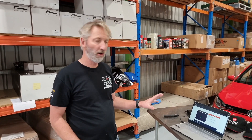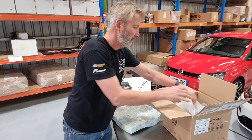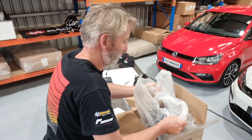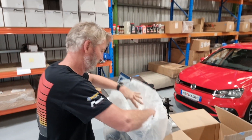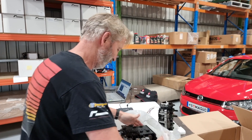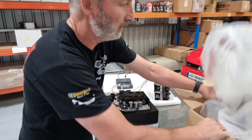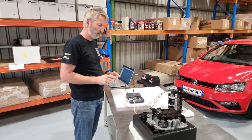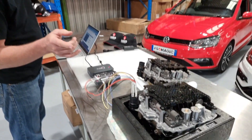Now we have got the full backup out of the old Mechatronics. It's time to get the new Mechatronics out and connect it — this one is straight from Volkswagen. What we need to do is disconnect the old Mechatronics and reconnect the new Mechatronics. Now we are wired up to the brand new Mechatronics from Volkswagen.